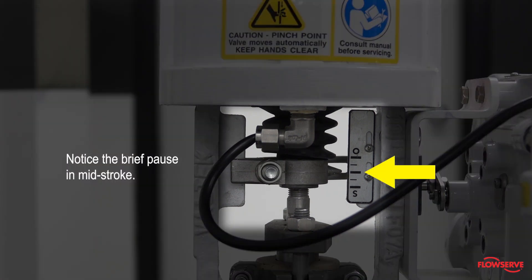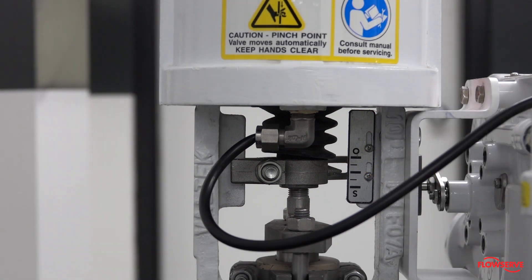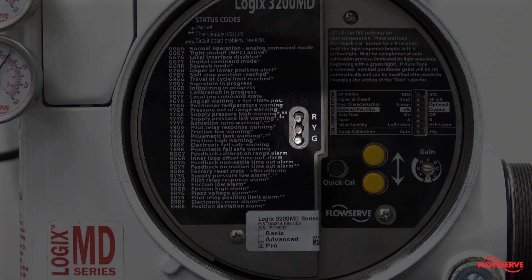Notice the brief pause in mid-stroke. Once the calibration is completed, you will see a four-blink code.